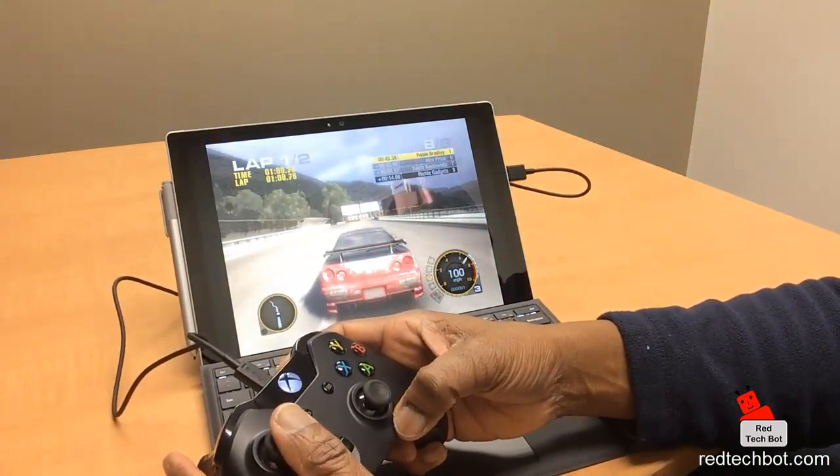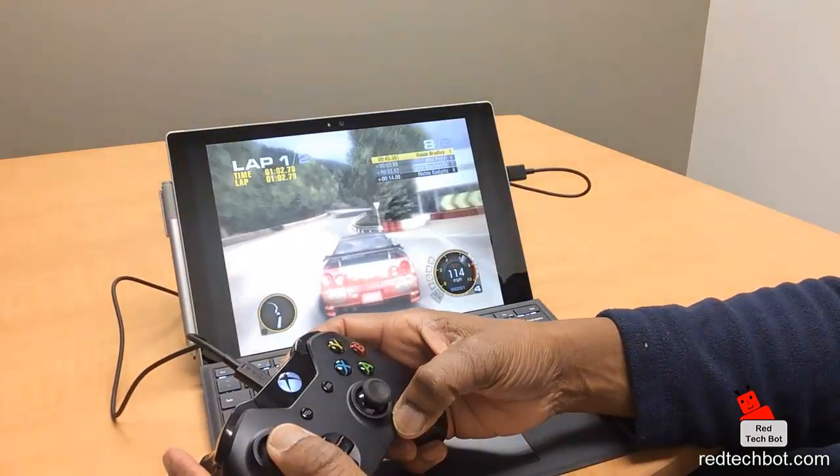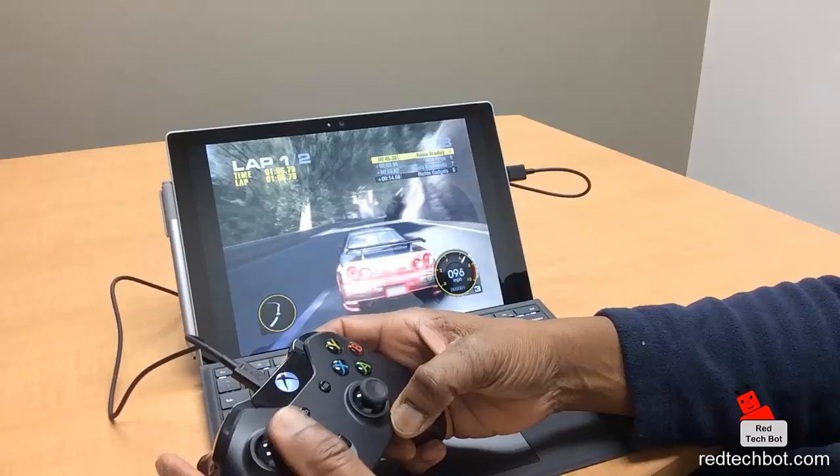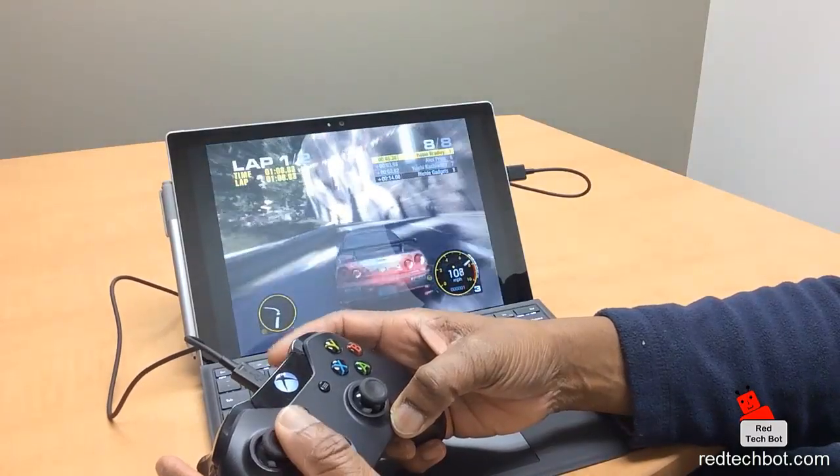There's no configuration needed. Windows 10, which is already pre-installed on the Surface Pro 4, automatically installs the drivers for the controller and you have instant gameplay.